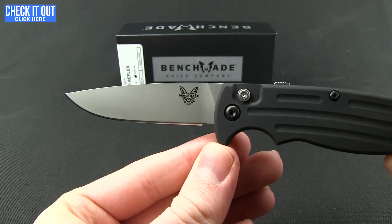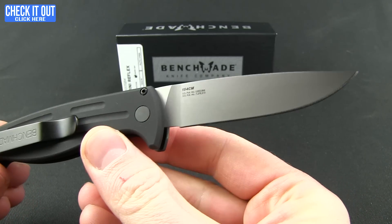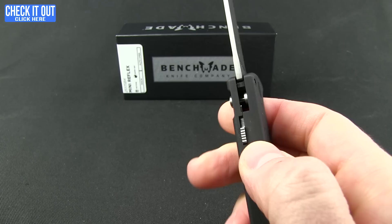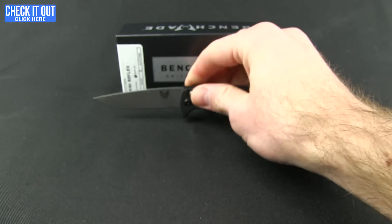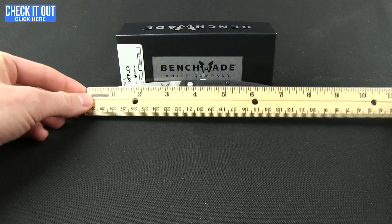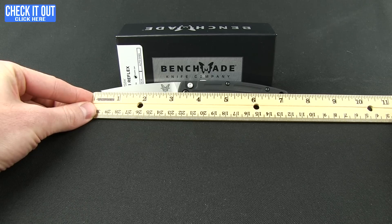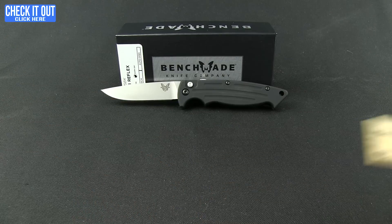Blade steel is 154 CM. This is the satin version; it does come in black and you can get serrations on both. If you wanted to kick that safety in, you would not be able to close it up. Now because it is small and because of the aluminum, of course it is very light — 2.58 ounces. Overall length is seven and a quarter inches, and blade length is three inches.